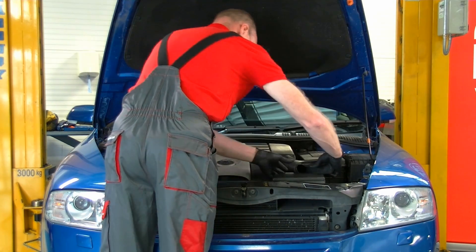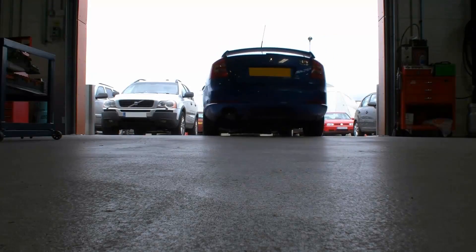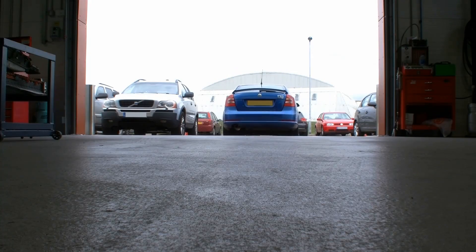Clear any fault codes that might be present relating to this fault. Finally road test the vehicle to check for correct operation.